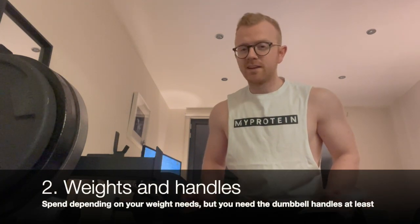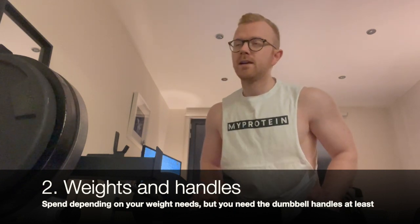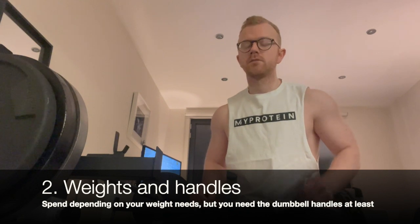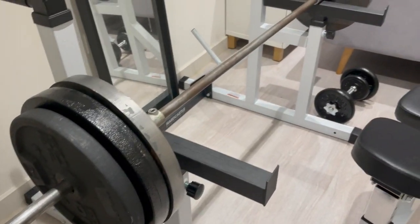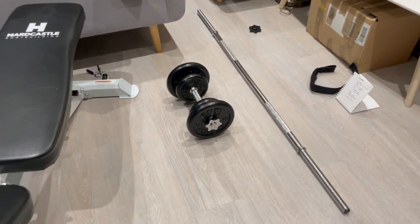Moving on down the list, number two is probably the most obvious thing: investing in some weights and handles. By handles I mean a barbell and dumbbell handles — you could have one or the other and still get really good workouts. The cheapest types would probably be spinlock standard handles — a spinlock dumbbell or a spinlock barbell — and you can usually buy those online quite cheaply, sometimes with the weights included.